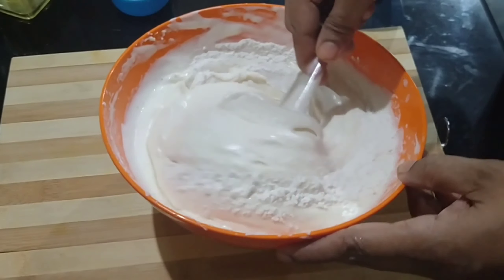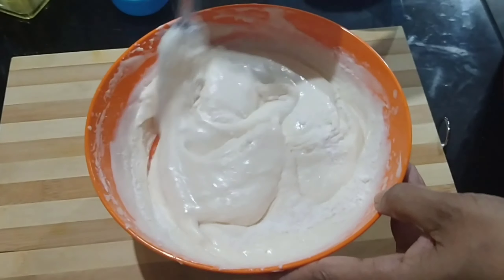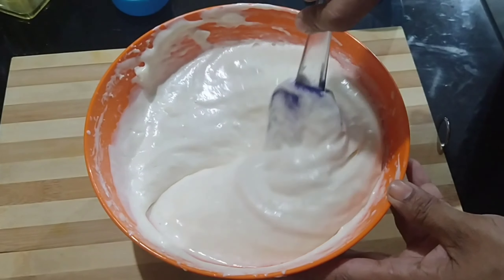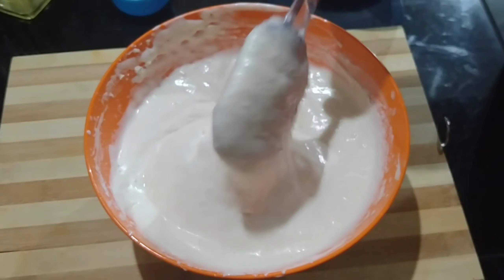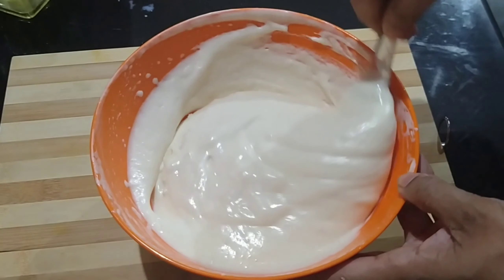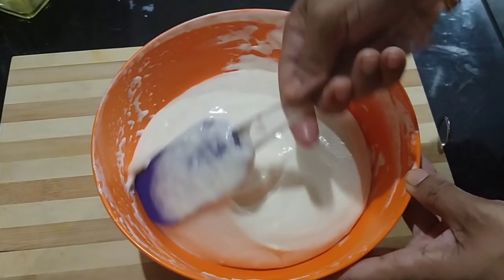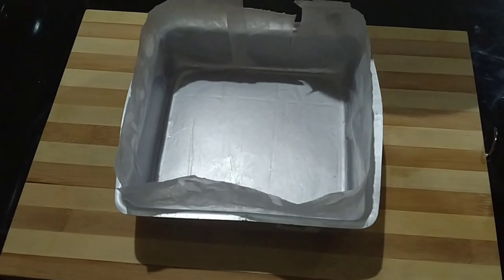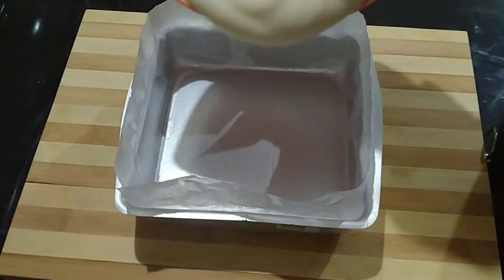Put cream in a cup and mix it up. After mixing, add 1 tablespoon of sunflower oil.